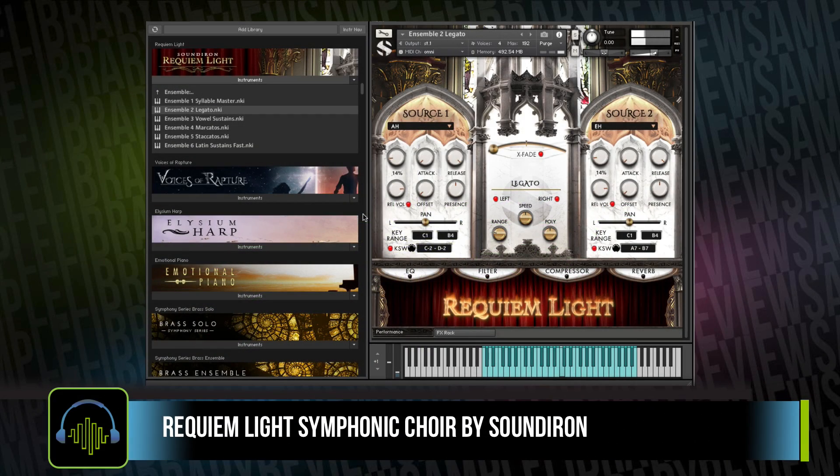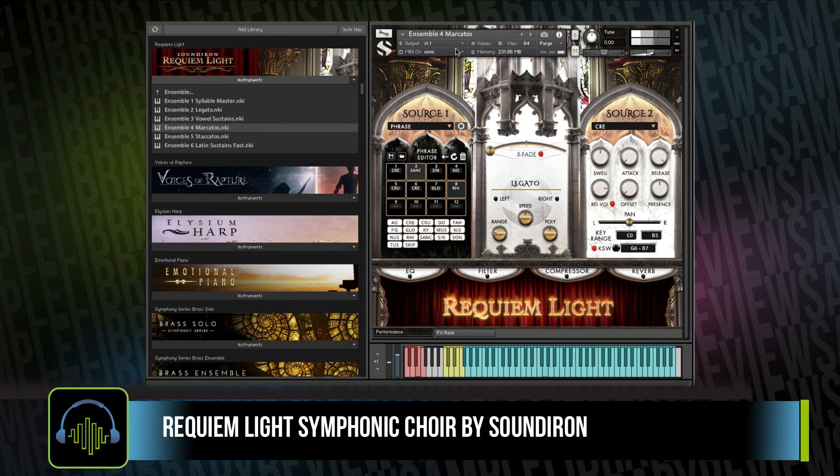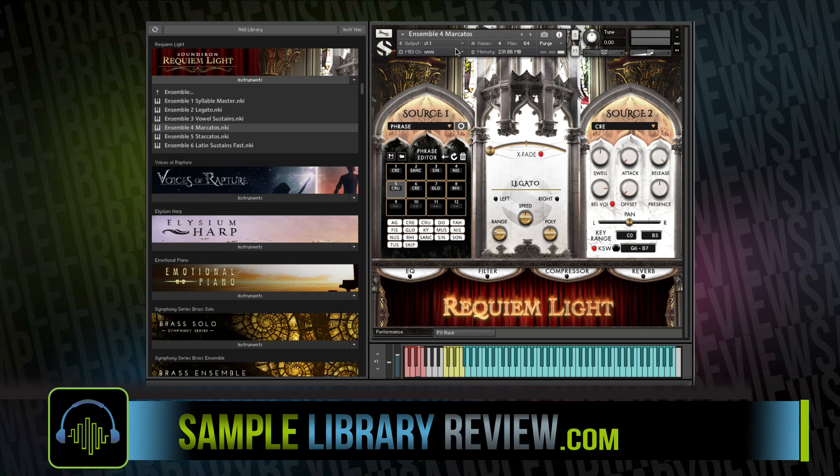It's been a few years since Soundiron released the original Requiem Light, but it might as well have been recorded last week. The sample set is crisp and clear. With this new interface, it's very easy to customize and sculpt phrases that you'd like in playback, combining and fading between different chants and phrases included in the library.